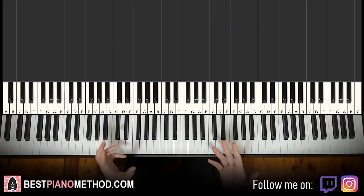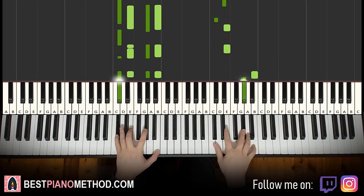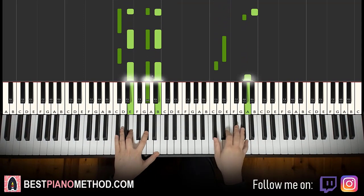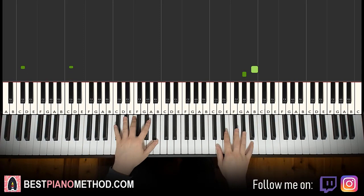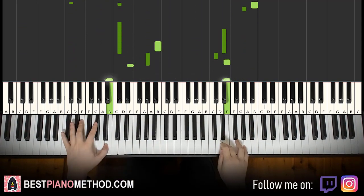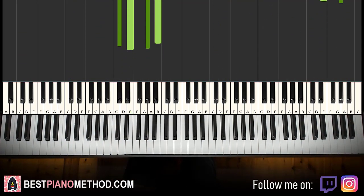So once you get the melody and chords all good, you can start to add rhythmic patterns to make it more interesting. You can do a simple rhythmic pattern like this. And then you can actually do octaves and arpeggios if you want as well — just play around with it.